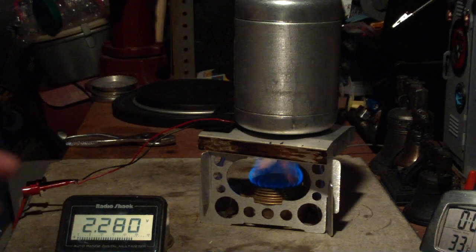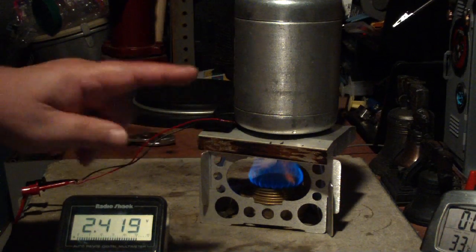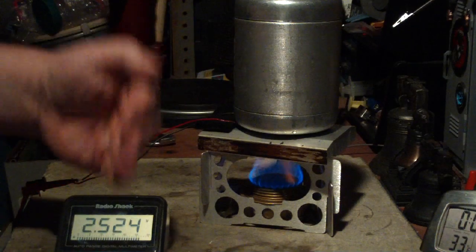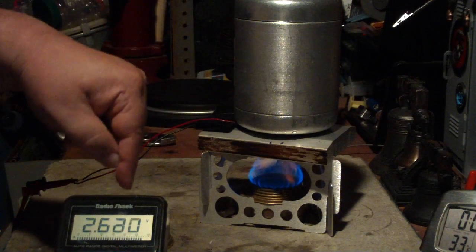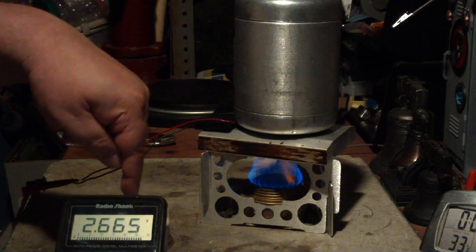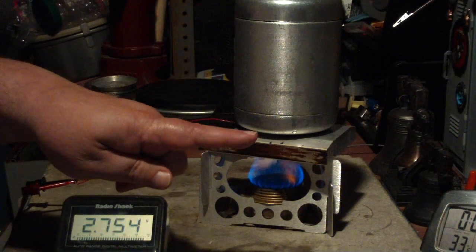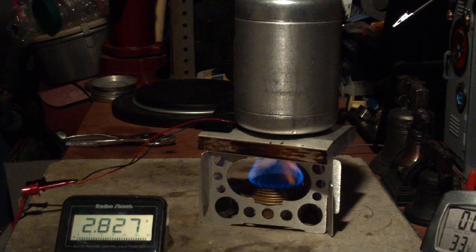And this is pretty much the way that the BioLite camp stove works. They have a copper rod going into the flame — it pulls the heat out and puts it up against the Peltier device. There's a fan in there that cools off the other side of the Peltier and shoves forced air into the burner to make it burn hotter. And then you get a vicious cycle.